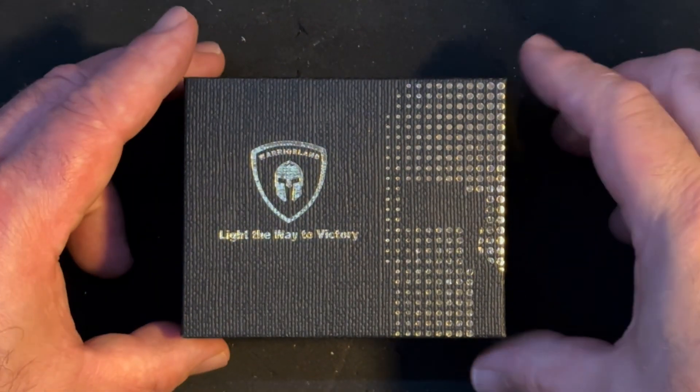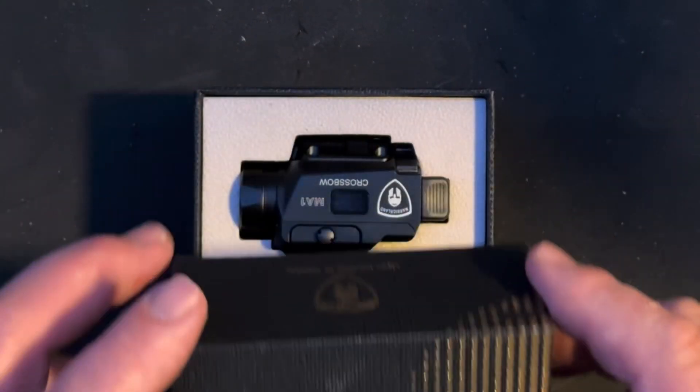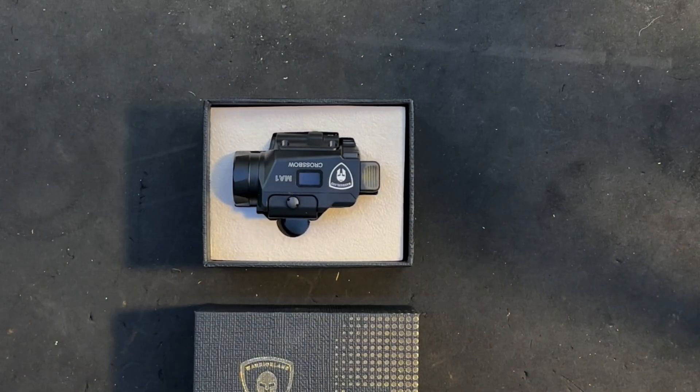Welcome back to Mud Lake Ranch. Tonight we're here with the Warrior Land Crossbow MA1 Universal Tactical Light for Handguns.